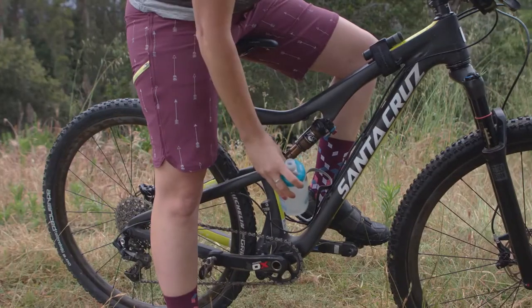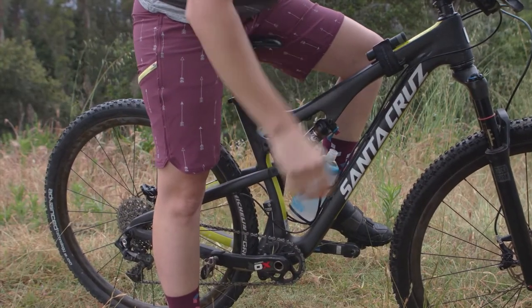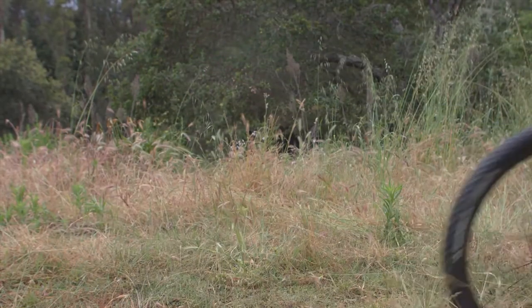This high-end carbon cage tips the scale at a scant 22 grams. The Clutch carbon water bottle cage fits your cage on any size frame.